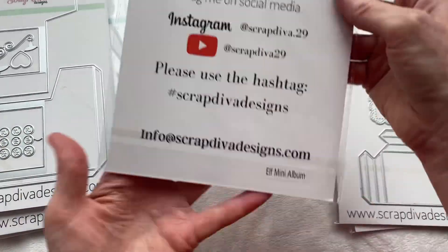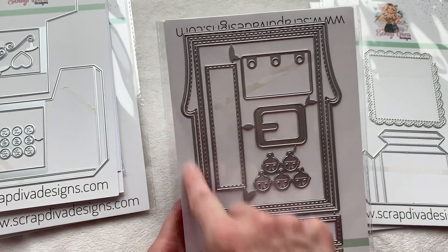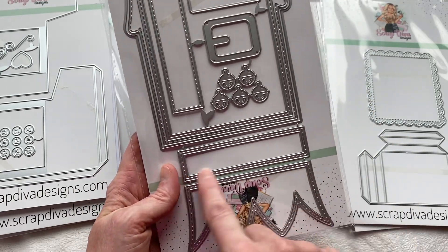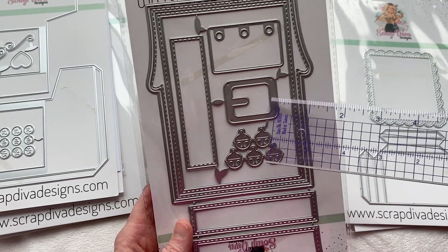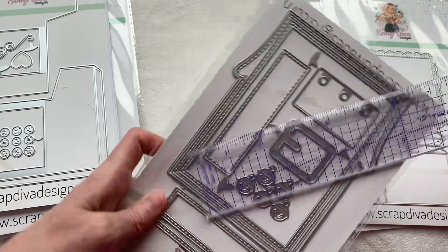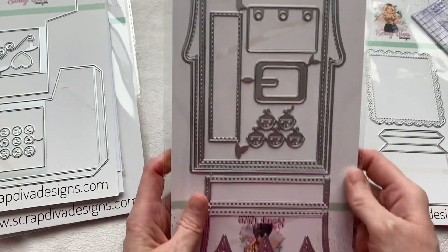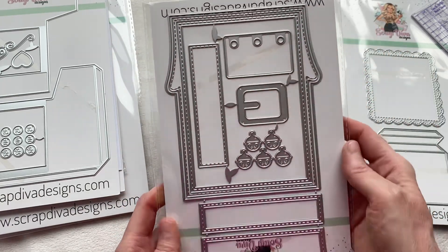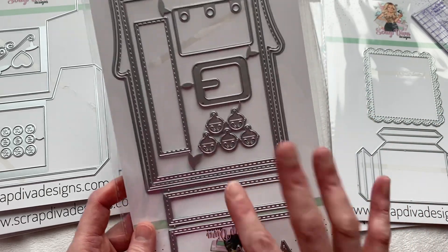The next one is the elf mini album. You've got this base piece that looks like an elf, a layering piece you can add onto the cuff, and a band for the little belt buckle. This die measures about five inches wide at the widest part and just under six inches tall, so it is a really big album. You'll be able to put your belt across the middle and have your band on the top. Absolutely adorable — I'll probably make this into a bag.